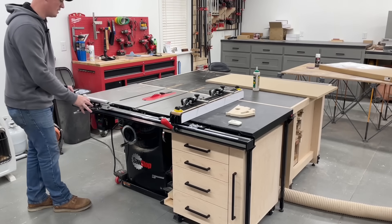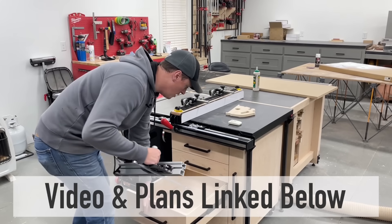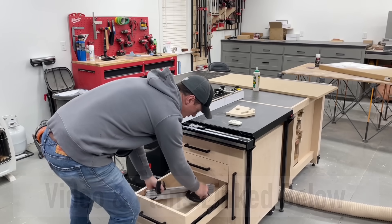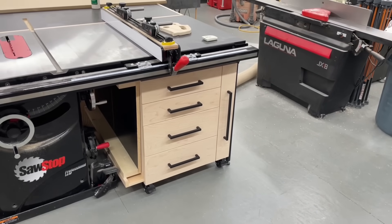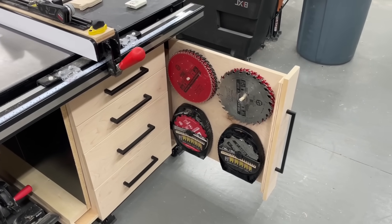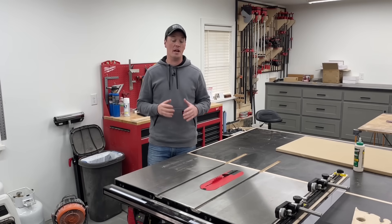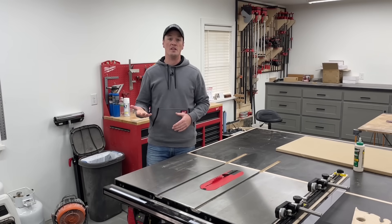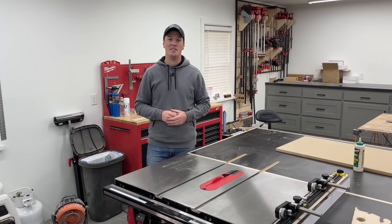My last accessory is a shameless plug for my latest build video and plans for this cabinet here. It is so nice having all this stuff — plus a lot more — stored right here under the wing of the table saw. But that's it: no gimmicky products, just high quality stuff that I'm using all the time on the table saw. Hopefully you guys enjoyed the video. I usually stick to just doing build videos, but let me know down in the comments if you like this type of content sprinkled in between as well. Until next time, take care.